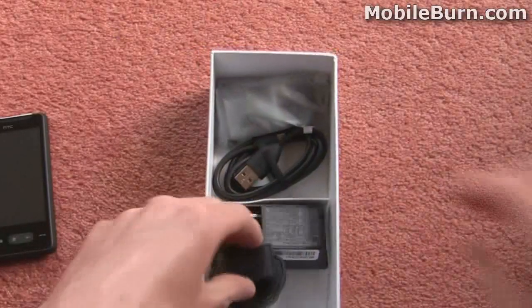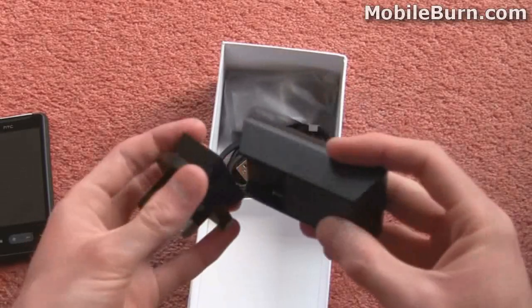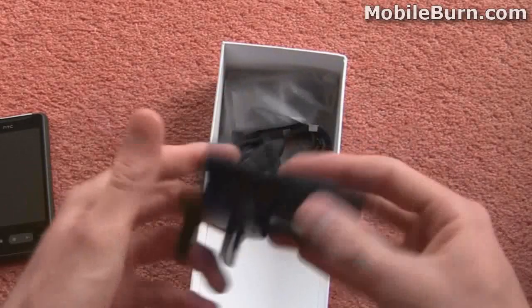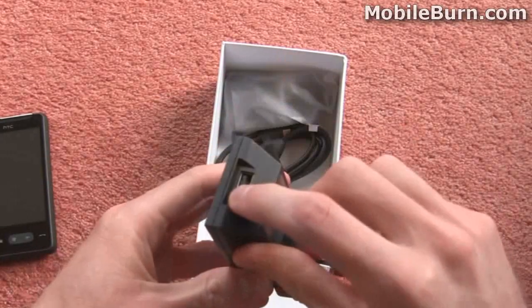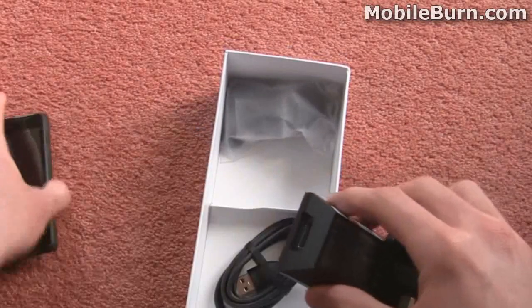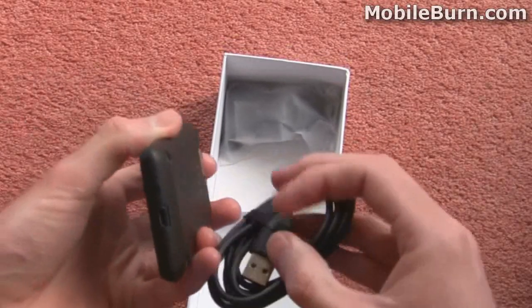Underneath that we've got a power plug here which you can see just slots together with whichever plug type you need to use for your country and this USB part. And then we've got a USB data cable here which plugs into the wall charger and then the other end goes straight into the bottom of the HD Mini.